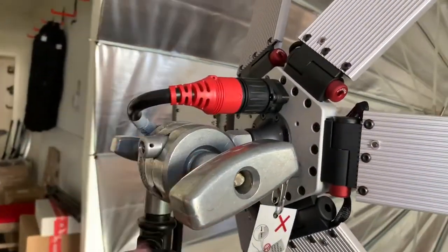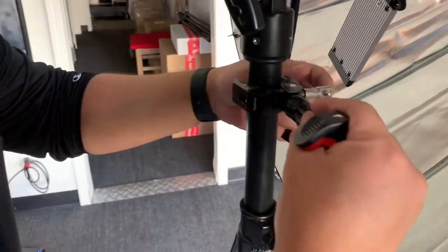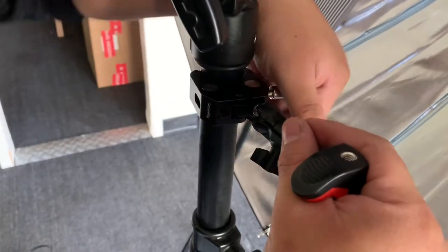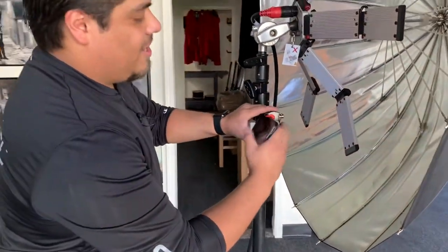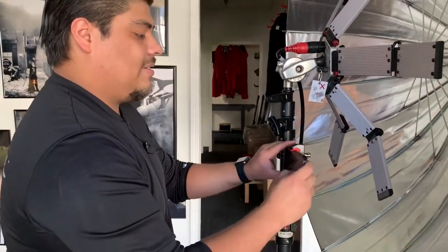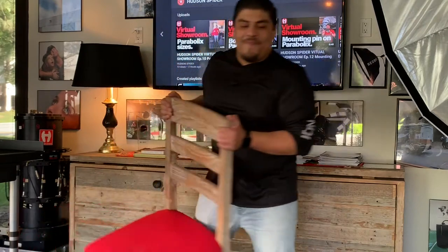The last step will be to grab the phone mount, attach her onto the C-Stand, just like so. Grab my phone, bring her in, lock her into place. Now we have the camera there, let's get a chair and set her down.